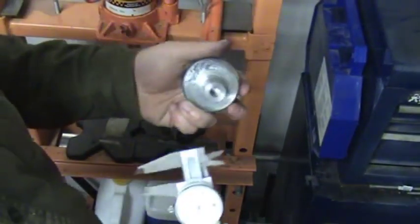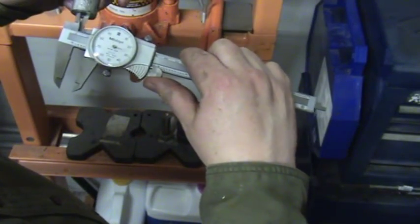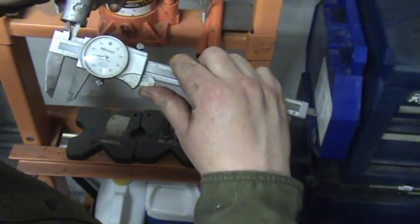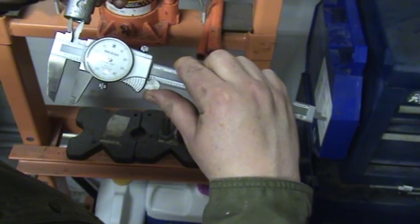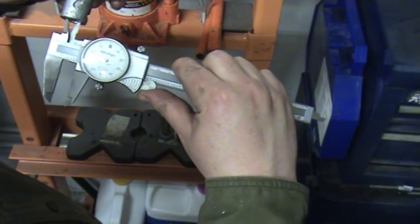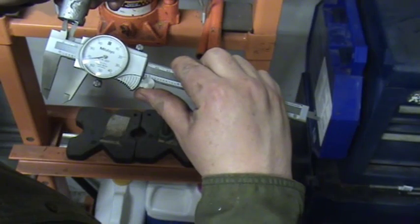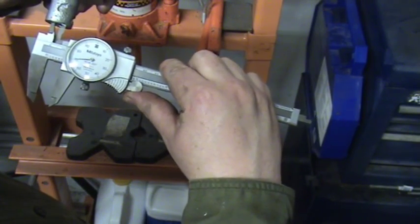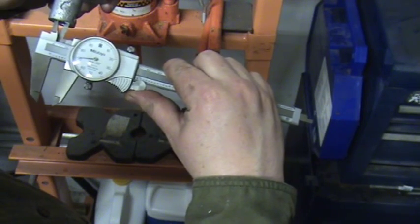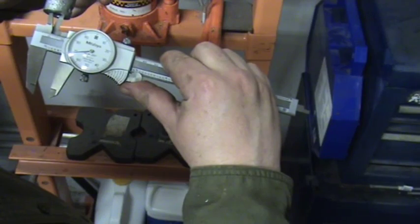So our inside diameter here is going to be 470. I'm getting a little wiggle factor here — some places it's like 471, some places it's 470, 469.